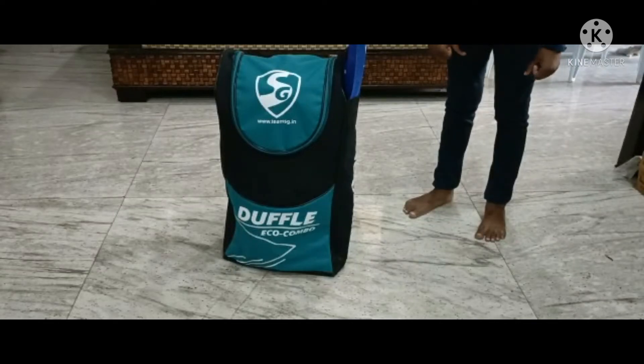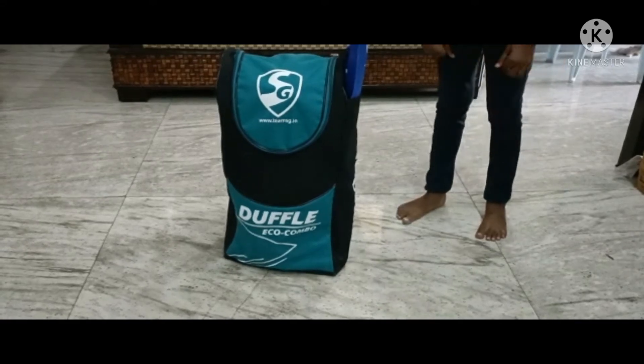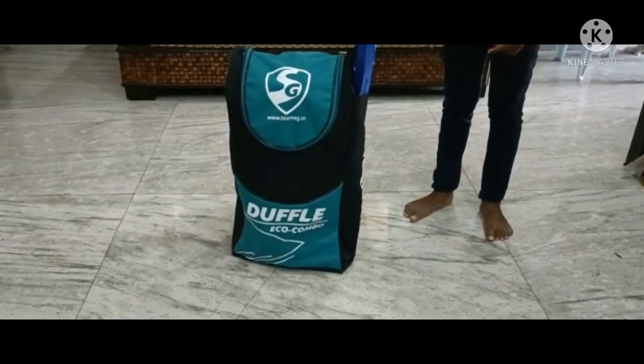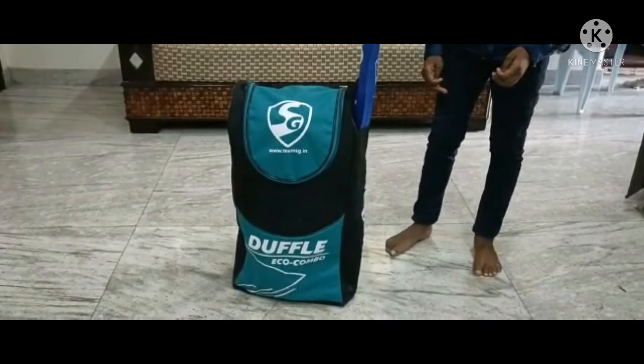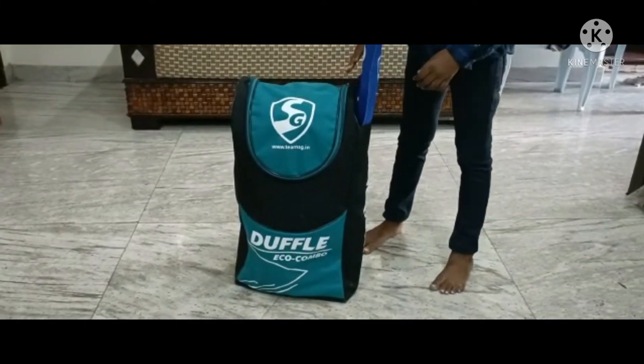Hi guys, welcome back to my channel Thumbass Experiments. In today's video I am going to show you a quick tour of the cricket kit. There are different sizes in the cricket kit — you can choose the size according to your height. This is size 5.